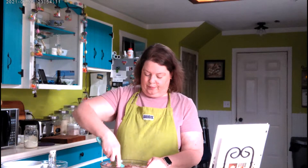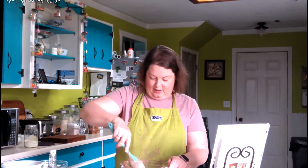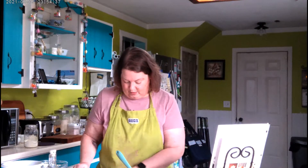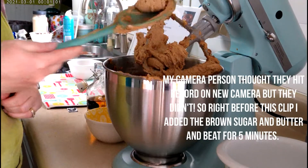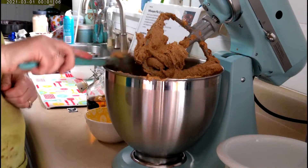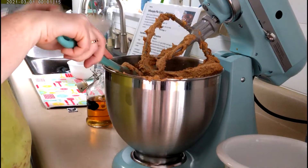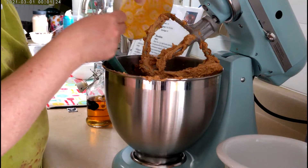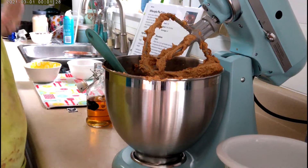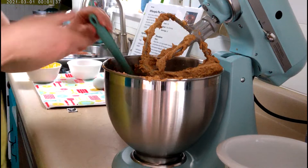I'm going to stir this up — it smells good — and then move over to my KitchenAid mixer. I bake like I garden: I make a mess. After five minutes of creaming, the butter and sugar mixture changes color to a really light brown and gets very fluffy. Now we're going to add half a teaspoon of instant coffee — we don't drink coffee but I keep it in the freezer — and the vanilla. I always add a little more vanilla than the recipe calls for.